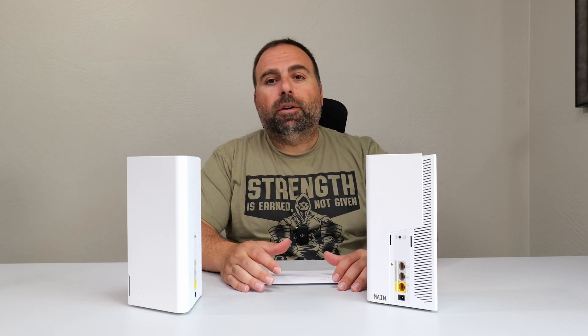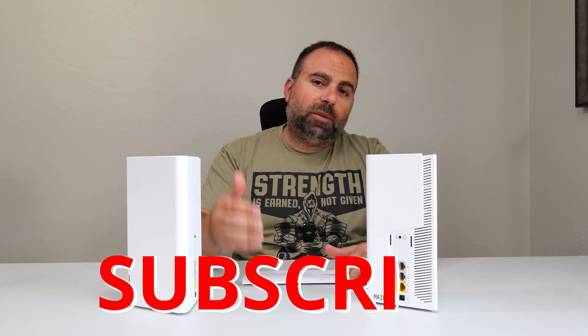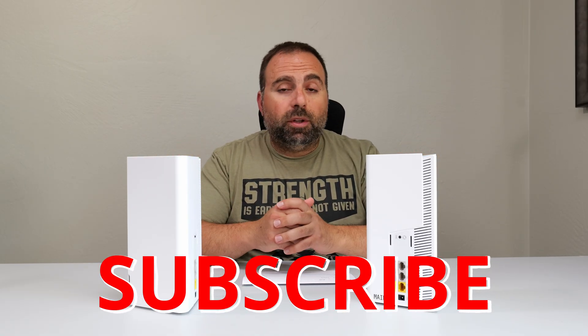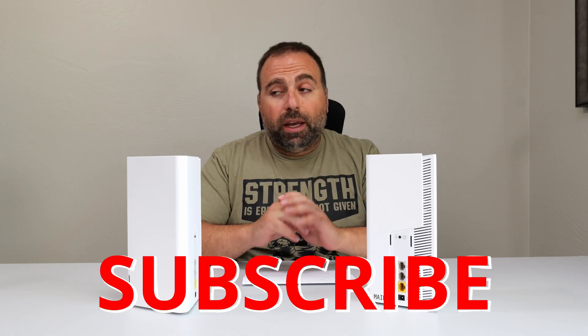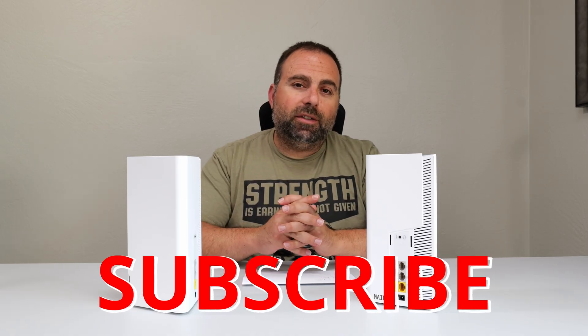So there it is. Hopefully you guys found this video helpful. If you did, smash that subscribe button, like the video, share the video, and I'll put product links below in case you're interested. Way more stuff coming, so definitely subscribe and I'll catch you guys in the next one.